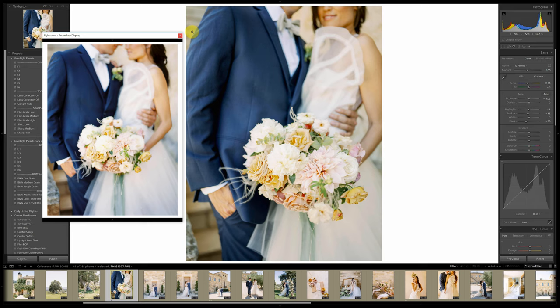On this one, same thing — pull the greens down a little bit, warm it up a little bit, pull the blacks and shadows down just a touch, maybe add just a pinch of contrast. Look at the highlights — this is amazing. One more: warm it up, take the tint down a touch, take the blacks down a touch. That's pretty good.